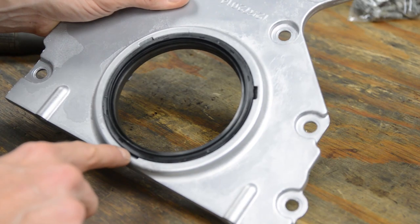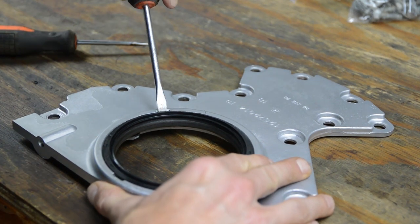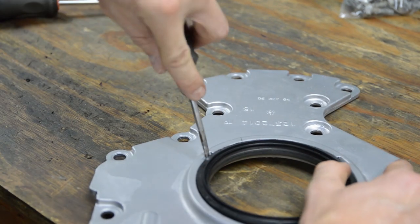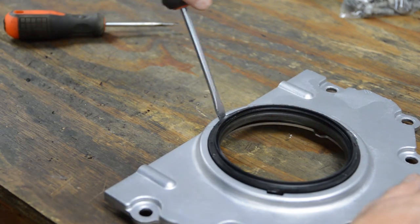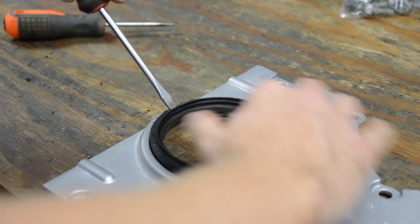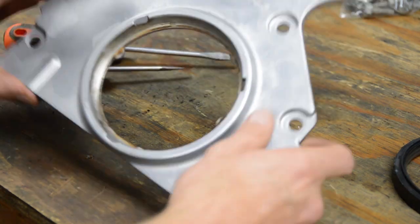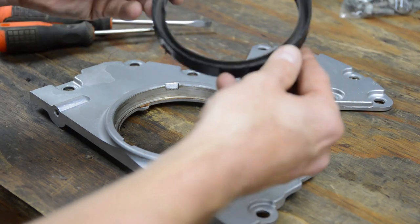Let's remove this seal. There's three little cutouts here and I believe they're for a screwdriver, so just go ahead and dig your screwdriver in there and try to pry it out. So I vapor blasted this and you can see I need to touch it up. I'll put it back in the machine, clean all this out, so that way when we put our new one in there, it'll be good to go.